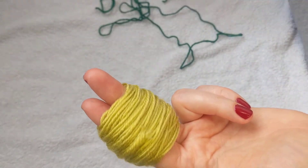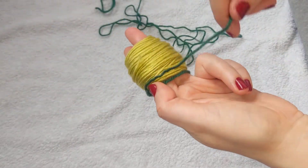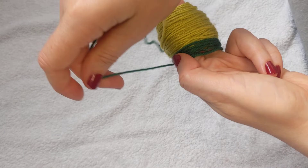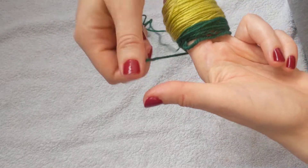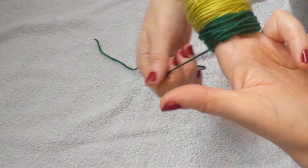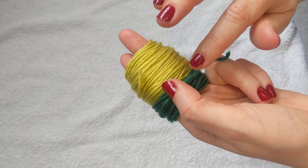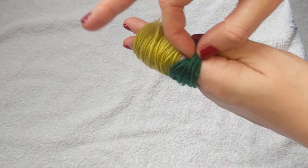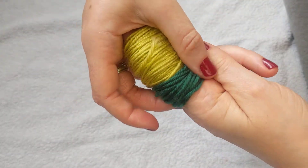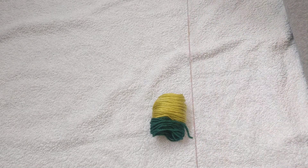Next I'm going to do approximately 20 rounds of this dark green yarn, and I'm going to do it quite loose. This is because I'm going to use it as leaves and I'm not going to cut them, so I want them to be a little bit longer. Since I'm working on my fingers I can't really make them longer that way, but by wrapping loosely they'll be quite fluffy and long at the end.